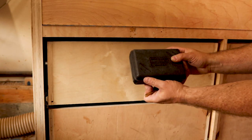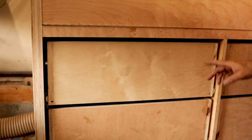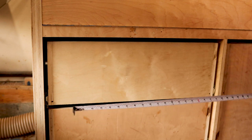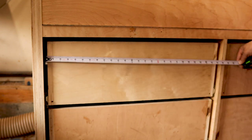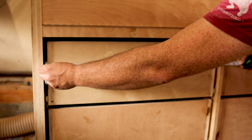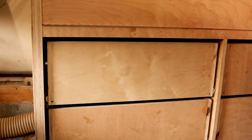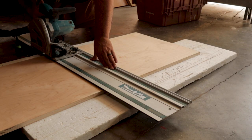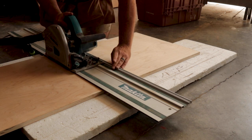Here's a trick: I used Rockler precision setup gauges — the quarter-inch one — to set an eighth-inch reveal around all sides of my drawer fronts. I literally placed the gauge on both sides and measured to the far side, which gave me 26 and seven-eighths inches. I made that cut with the track saw on the floor, since the piece was too big for the miter saw — the safest way to make that cut.